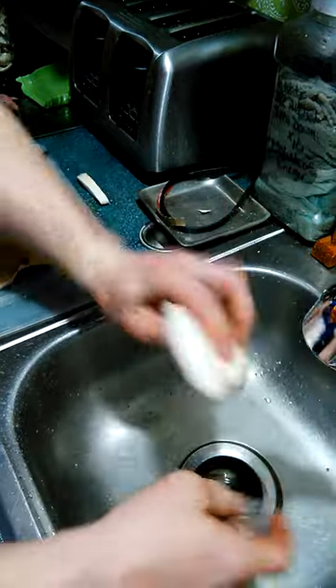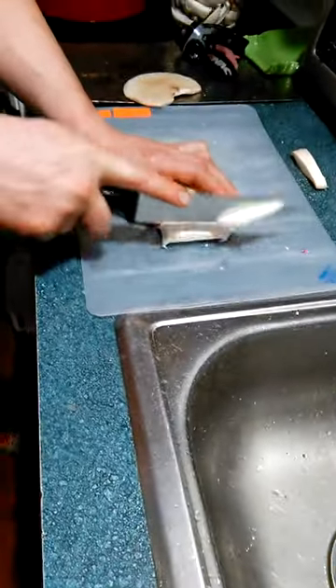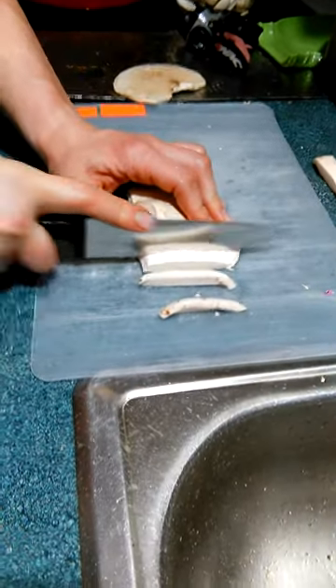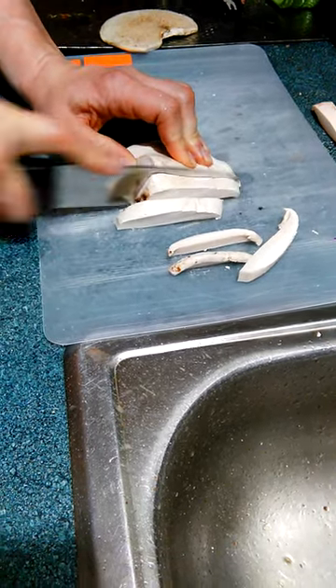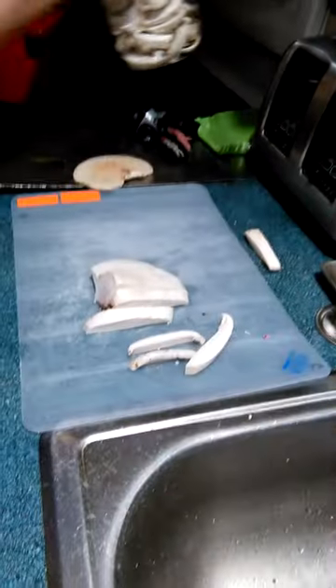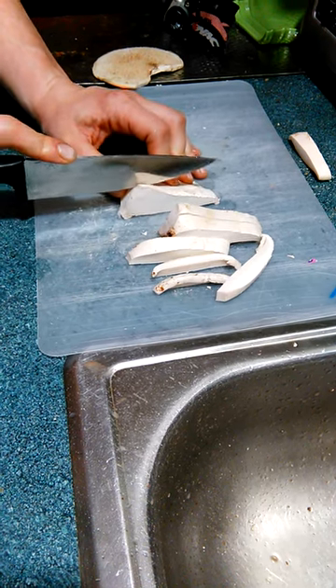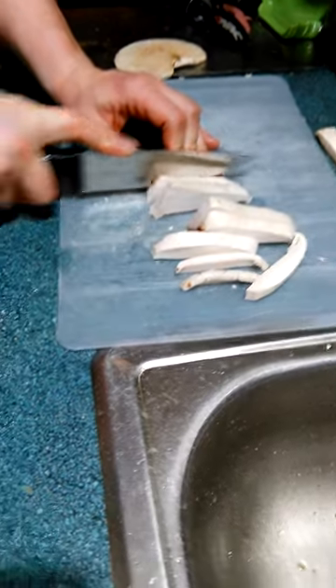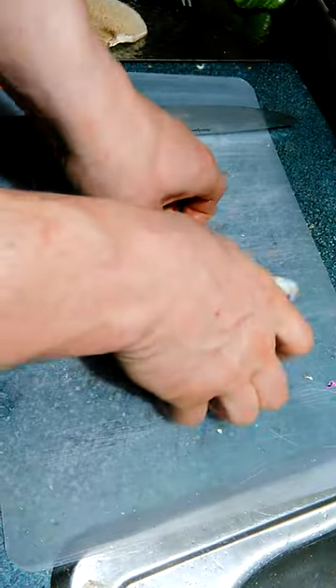That was pretty much it. After you do that, I just cut it into little slivers. The only reason I do this is because I store stuff up — you can see right here I have a bunch of it. I dry it and it'll last for a long time like that. Anytime I want it, I just put it in a pot with some water and make some tea out of it. You can see over here I have a bunch that I did already beforehand, already drying out on the screen.